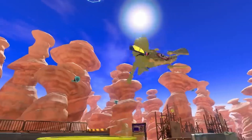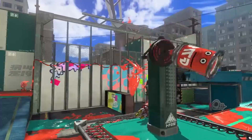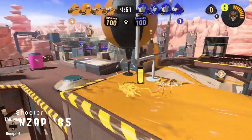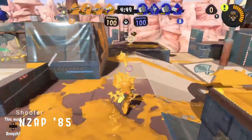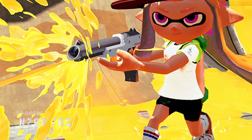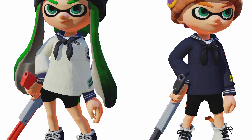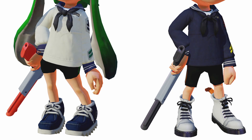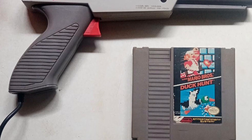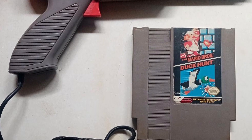Let's start off with items retro Nintendo fans should recognize immediately. The N-Zap is a rapidly firing, highly accurate gun in the Splatoon universe, and it's based on the Zapper that was released for the Nintendo Entertainment System. In the game, there are two variants: the N-Zap 85 and the N-Zap 89. The N-Zap 85 is modelled after the NES Zapper that was released in 1985.